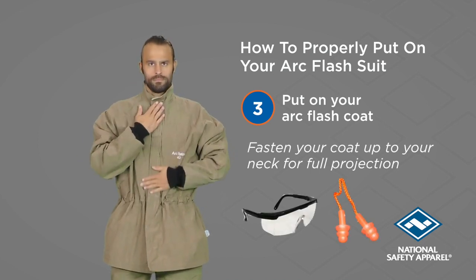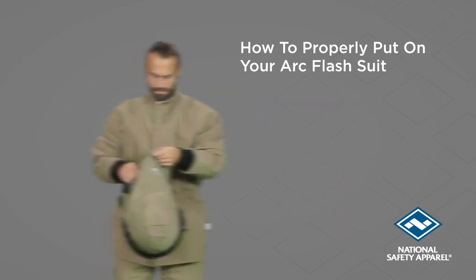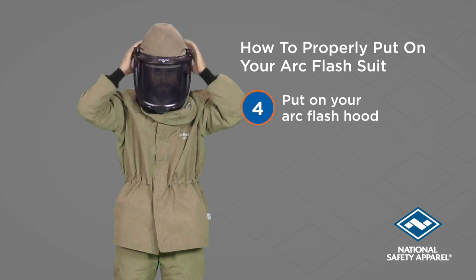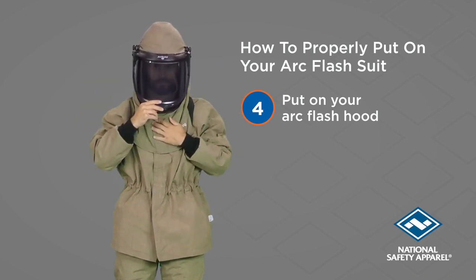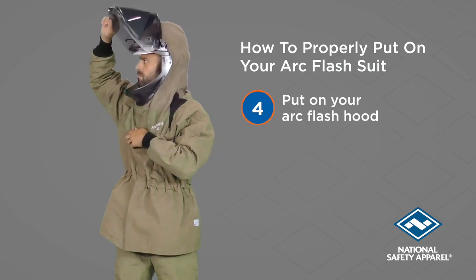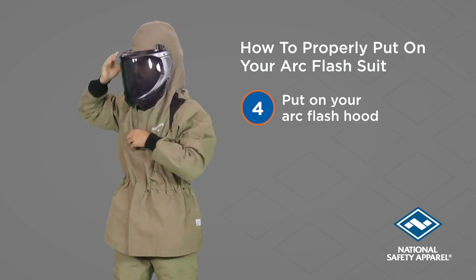And don't forget your safety glasses and earplugs. Now, top off your suit with your helmet and hood. Our 40 cal lift front hood is a great option for easy breathing outside of the Arc Flash zone.